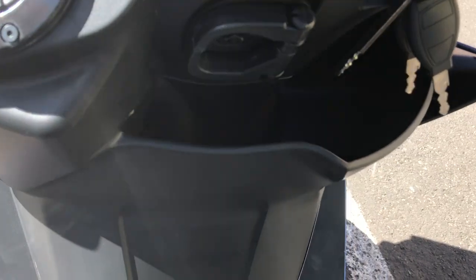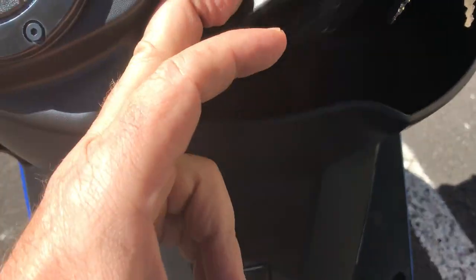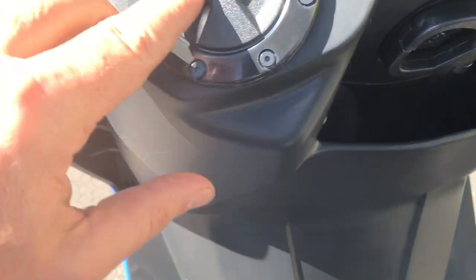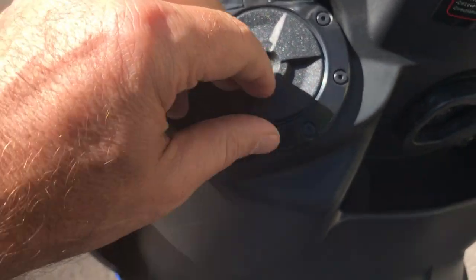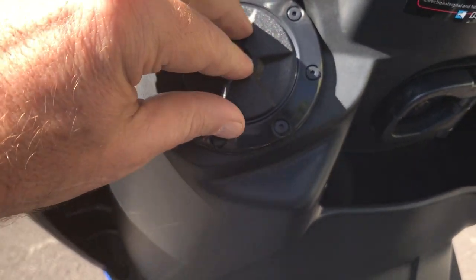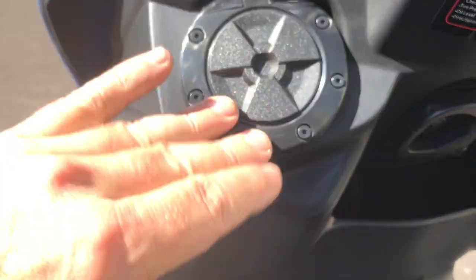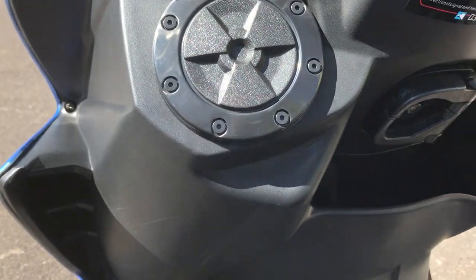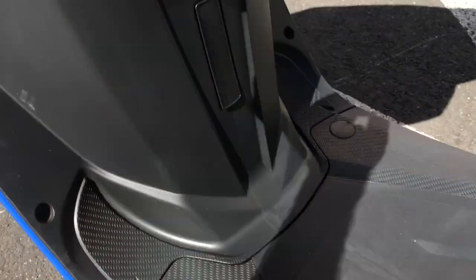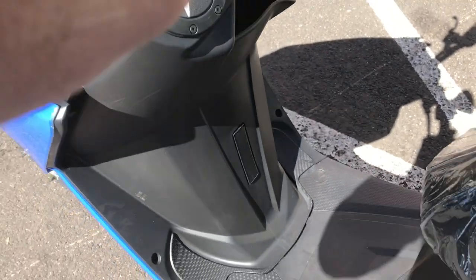It has a little storage area here as well — you can put some small belongings in there, plus a little hook here for a bag or your helmet. This is really nice — kind of hidden, kind of high-techy looking. There's a little door here that you flip up, revealing a small storage area. Really slick looking. Batteries are all under the floorboard on these vehicles.